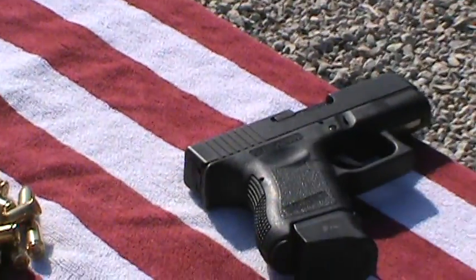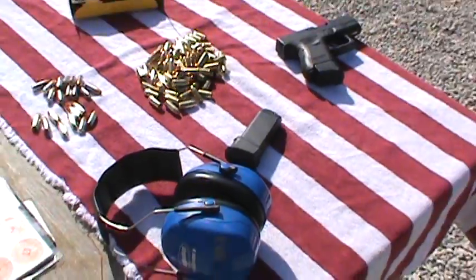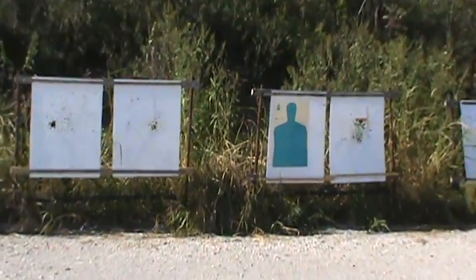There's my little Glock 26, getting ready to use that. My hearing protection, and you see I've got a silhouette target set up downrange there.